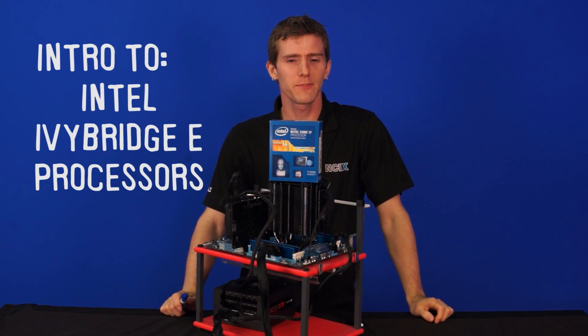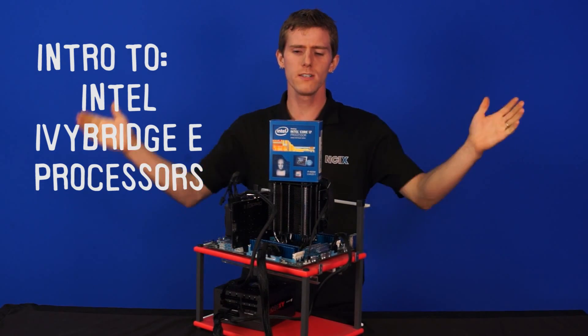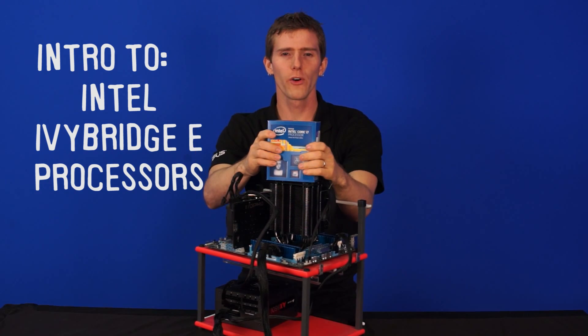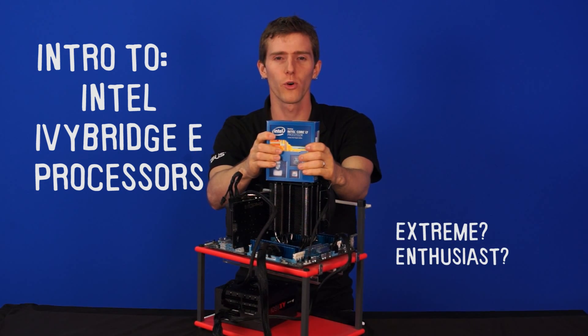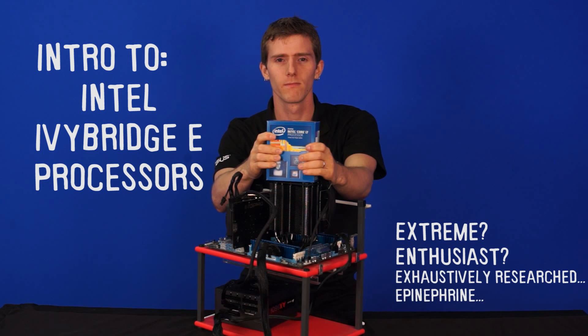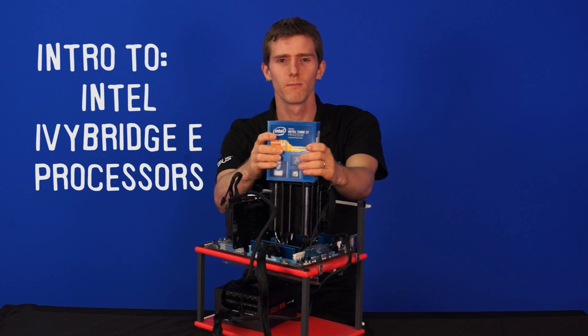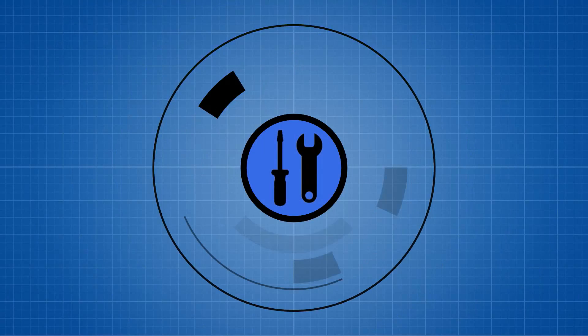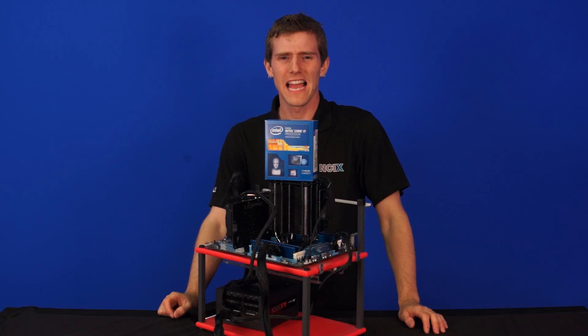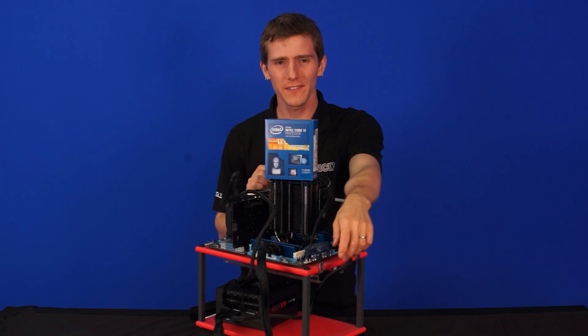Welcome to an NCIX Tech Tips introduction to Ivy Bridge E! The E is for extreme, or enthusiast, or exhaustively researched, or epinephrine. There's also epic. I'm not 100% clear what it stands for.